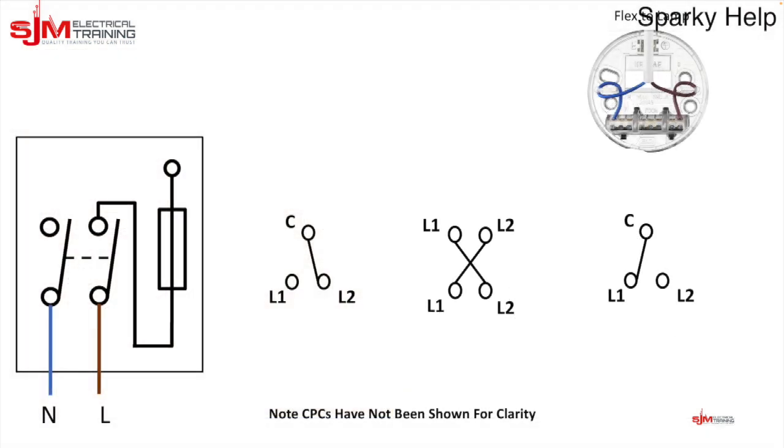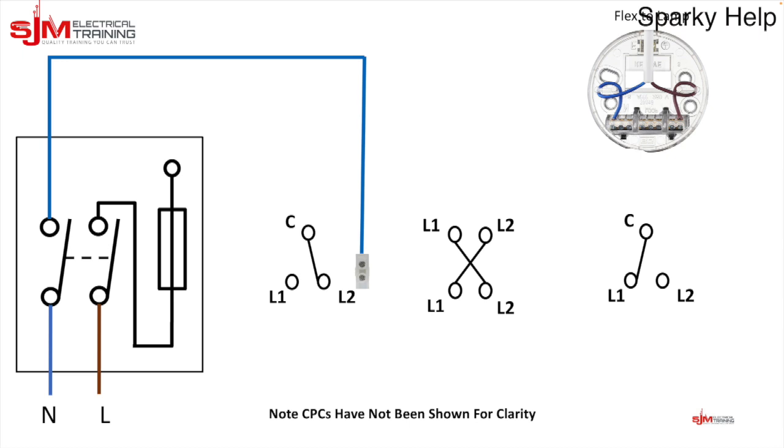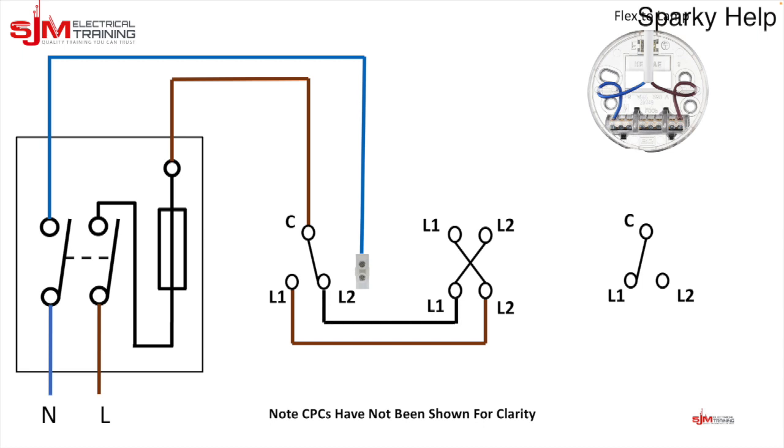So here's our full switching circuit layout — CPCs have not been shown for clarity, and this is what you'll do in your AM2. Bring a twin and earth in; the neutral goes to a connector and the line conductor goes to the common as before. Then run a three core between all the remaining switches — you just need to mark what's in and what's out. It doesn't matter as long as you get the right pair. The strappers go into either the top or the bottom of the intermediate. The third conductor is your neutral, which goes into a connector.